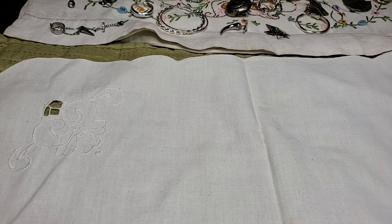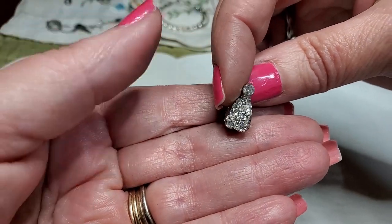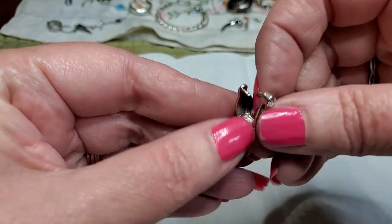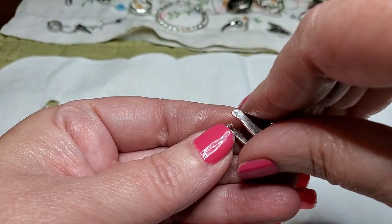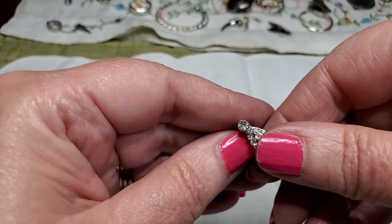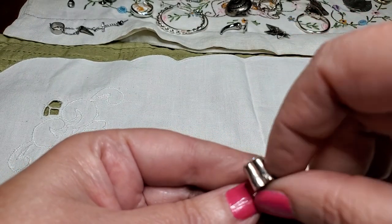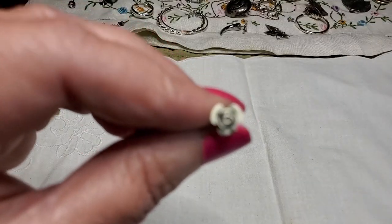Got another earring — nice. Is that an earring? No — I think it went on something. Don't know, I'm going to put it over here for now. Oh, look at this pretty rose — oh, it's so dainty. Nice.